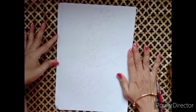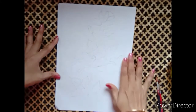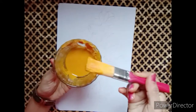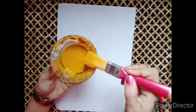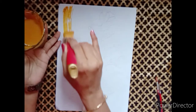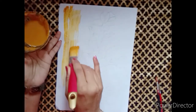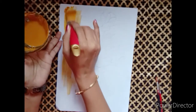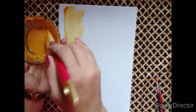First, we will paint the design. We will paint the material in this video. This paint is on a complete A4 size paper. We will paint the design for this material.